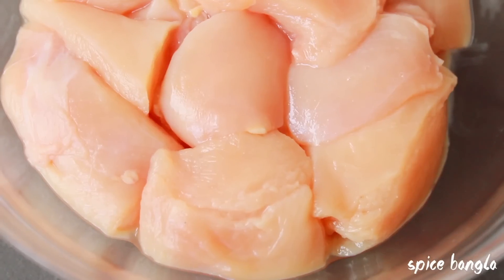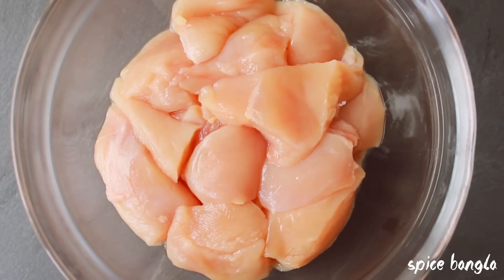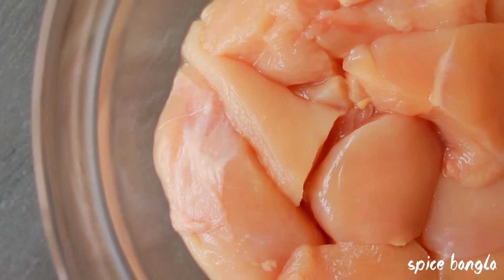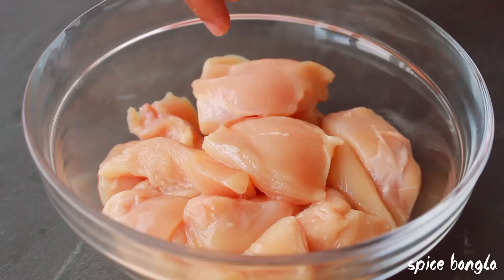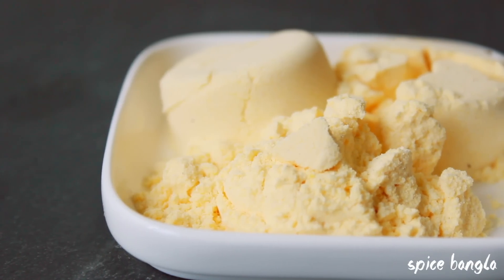Now, let's get started. I am going to cook chicken marinade. We have about 350 grams of chicken. I am going to add 1 tablespoon of all-purpose flour and 3 tablespoons of corn flour to the marinade.